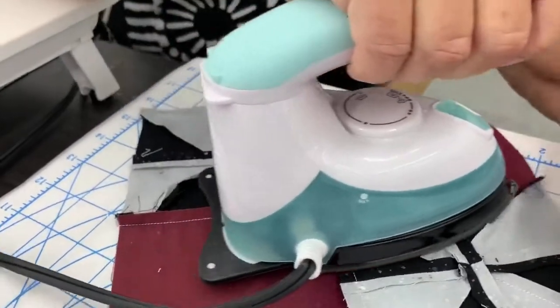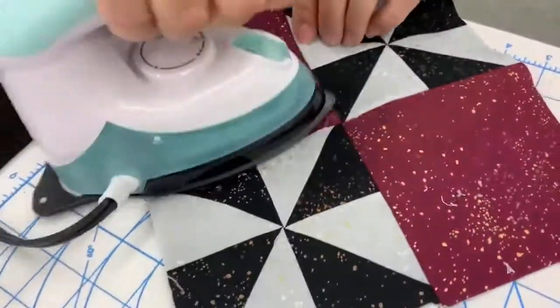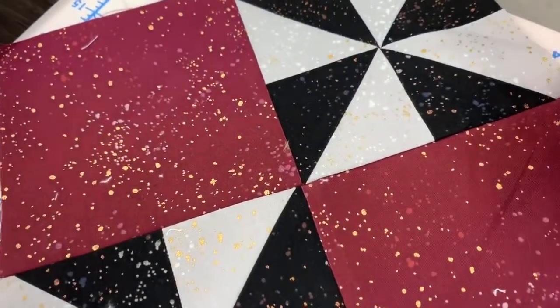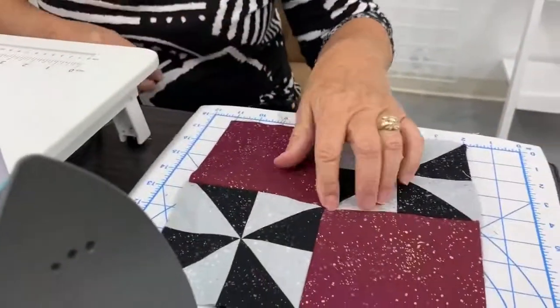We're going to fold it like this — this one will press this direction, and this one will press this direction. You can see our nice little pinwheel. When we turn it over on the other side, you will see how nice and flat this gets. Perfect square!